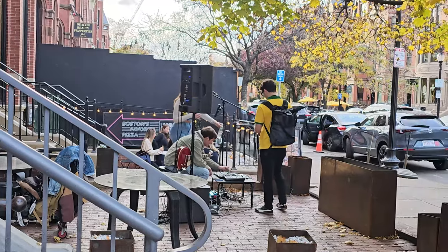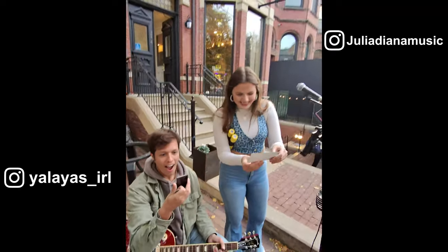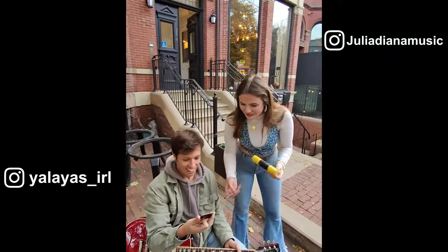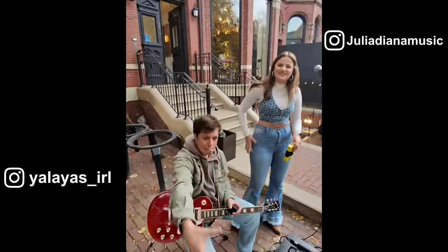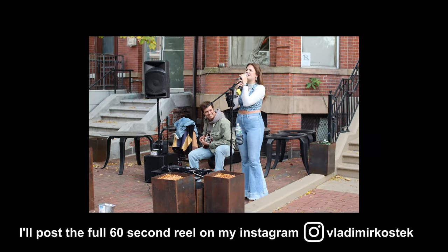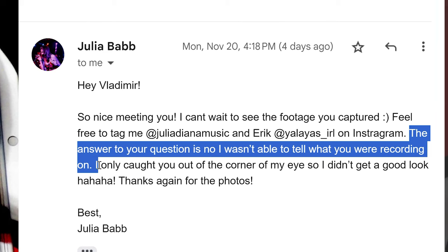Hey guys — lovely music! I'm a photographer, I made some prints for you, hope you like it! I love your guitar sound. You guys can choose who gets to keep which one. I'm Vlad, nice to meet you. Shout out to Julie and Eric — they have fantastic music. It was really cool to see them just outside my house. I asked her after in an email specifically whether there was a piece of technology I was using that was recording, and if she could tell what it was during that time — and she had no clue.